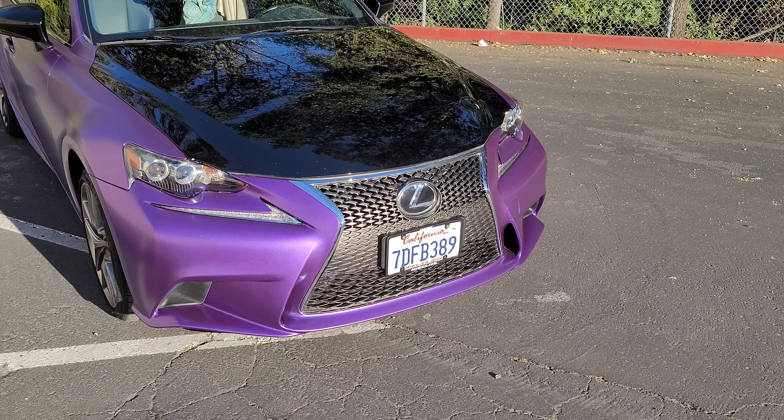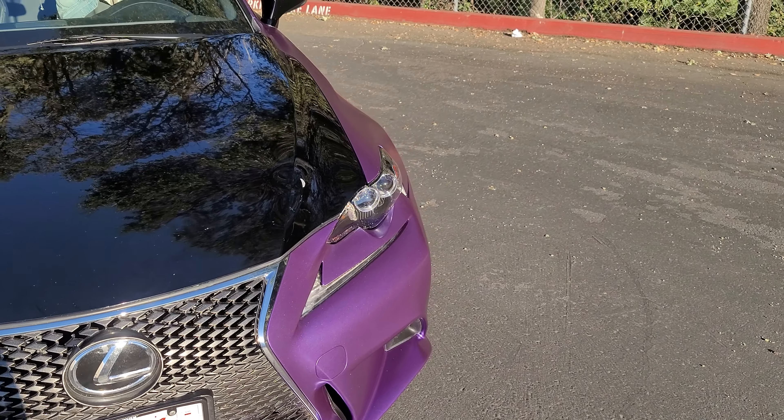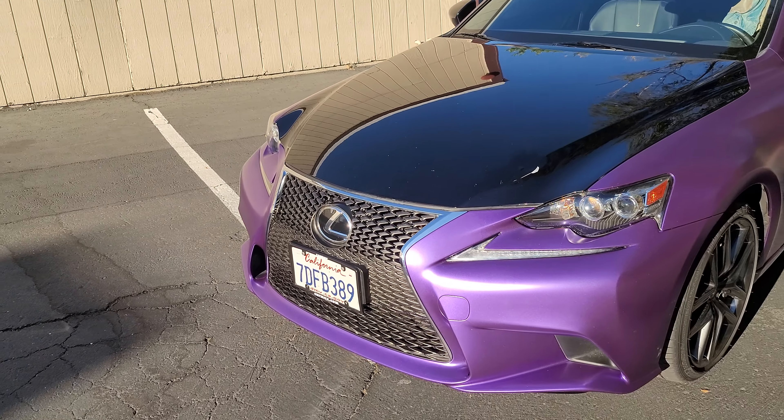They're actually going to do a joker theme and do all the chrome in green, so I'm interested in seeing that when it's done. But here it is — it came out really good. Really happy with it.